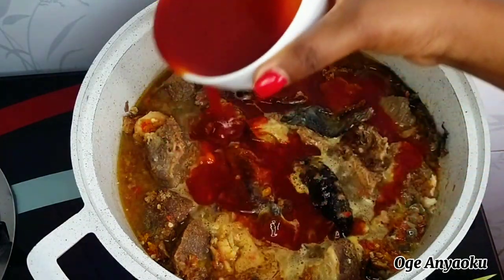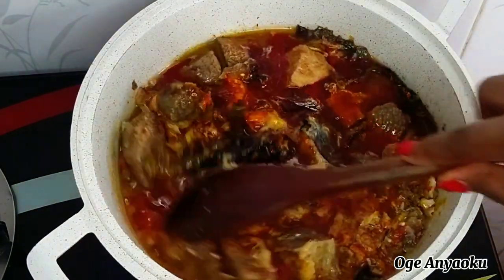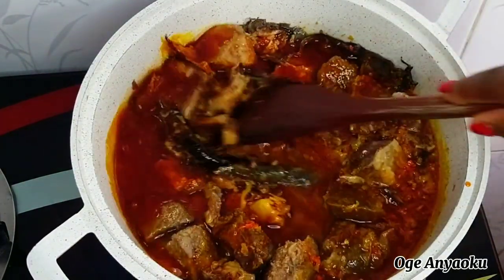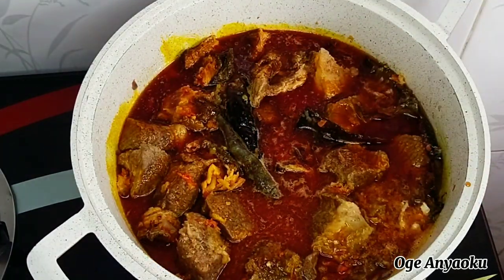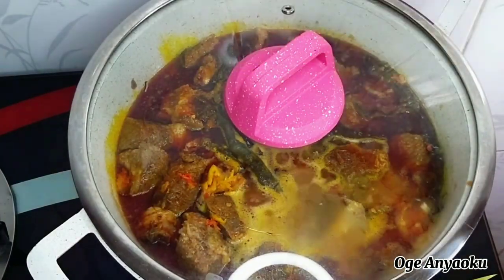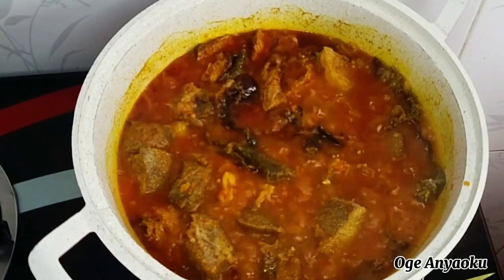I added palm oil, gave it a good stir to combine, covered the pot, and allowed it to cook for about eight minutes because I wanted it to boil really well. After about eight minutes I went back to check on it and as you can see it's boiling really well.